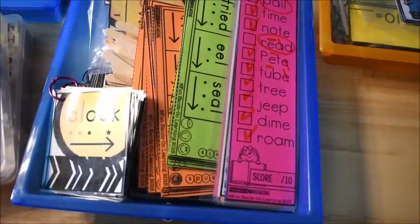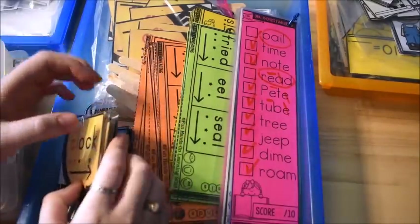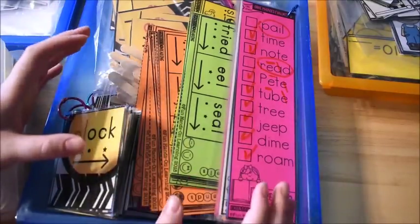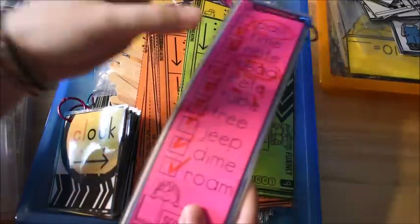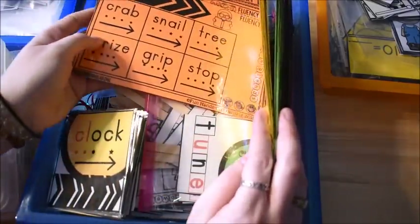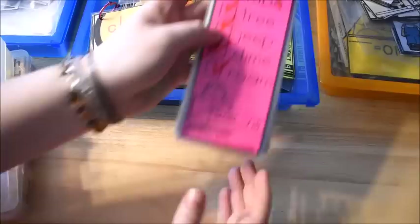Starting out with language arts first. For literacy and language arts, we are using my Phonics for Reading program. Last week I wanted to start out the school year with him doing long vowel words because even though he had already done them, I wanted to review them. We are still doing some long vowel word activities, and then I am moving on and pulled out some things from the third unit, which is all about blends — beginning blends. So let me just kind of show you what we did.